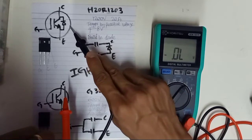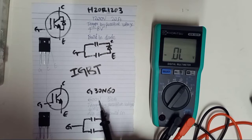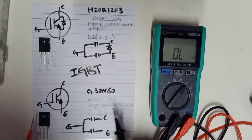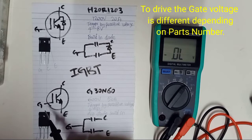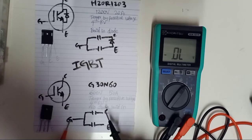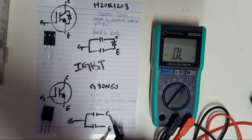For the G30N60, the voltage is 600 volts and the current is 50 amperes. Same as before, it is triggered by positive voltage — 4 to 8 volts to turn on and off the IGBT. From gate to emitter, you should have a capacitor reading. From gate to collector, you should also have a capacitor reading. But from emitter to collector, they must be open. There is no diode here, so collector to emitter must also be open.